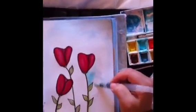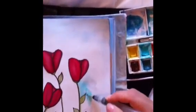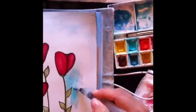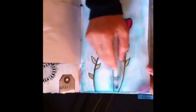I'm working on regular card stock, so it doesn't blend the best ever. If you're using watercolor paper, obviously it'll blend a whole lot better. But it'll do the job for today. I'm going to continue painting the background, and then I'll be back to show you my glasses.